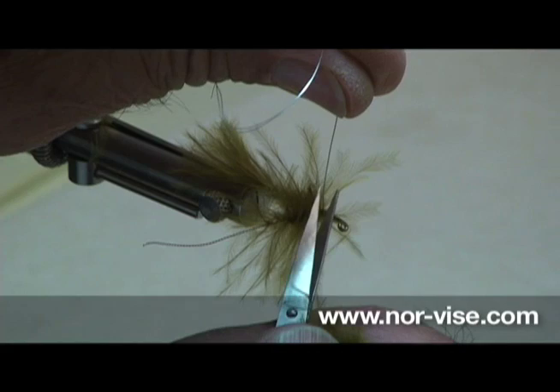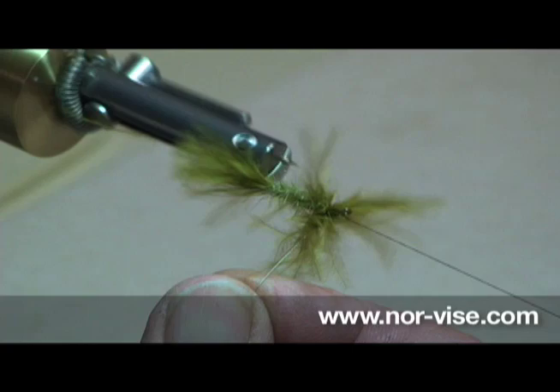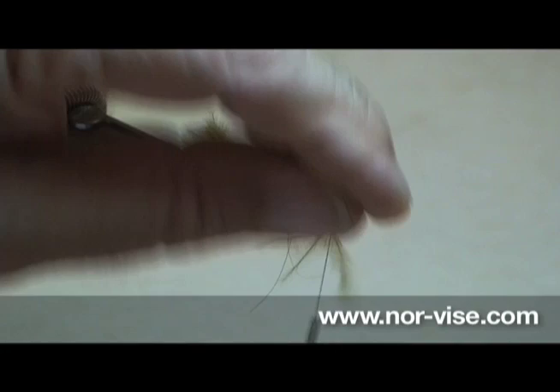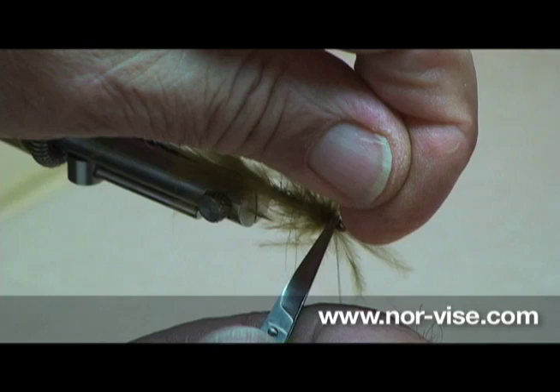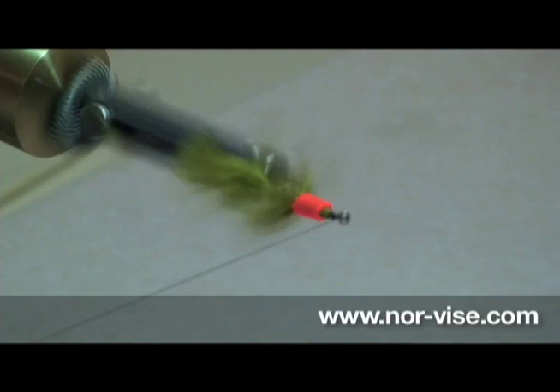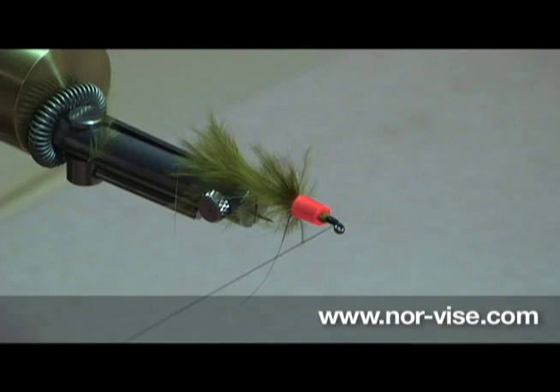Clip off this extra wire. Bobbin out of the way. A couple turns of marabou, come back and tie it off. Now very often when you're trying to finish off the head on one of these marabou patterns, you've got that stuff in the way. So we'll take our little bobbin comb and pin back that dubbing brush — that makes it really easy to put on a nice, neat, small tapered head.